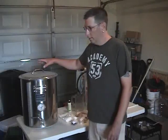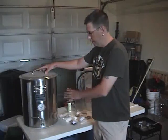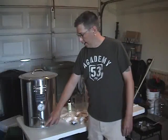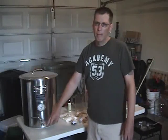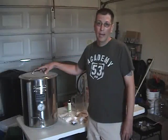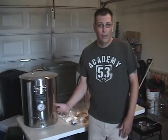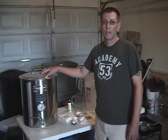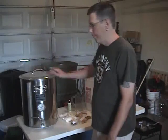Now this pot here, you don't have to go this exact route. This one includes a temperature gauge and has a spout on the front, which makes it a little bit easier. It also holds 13 gallons, which gives us plenty of room in case there's a boil over or if you want to do a 10-gallon batch. But you can find whatever works for you — it depends on how much you want to invest in this particular hobby.